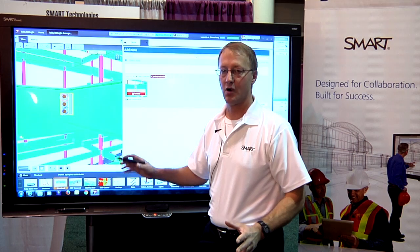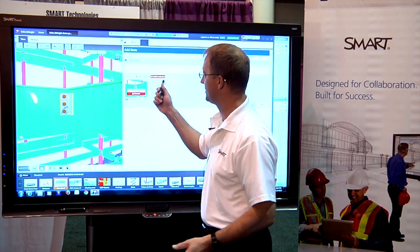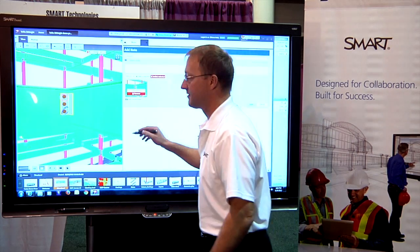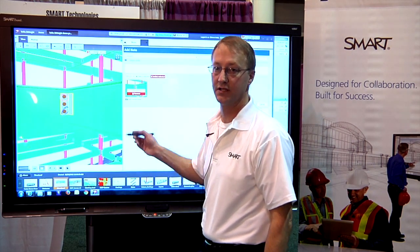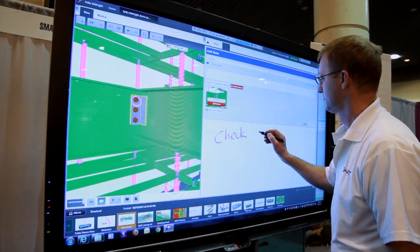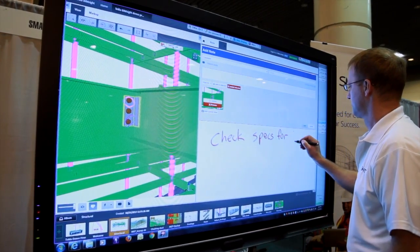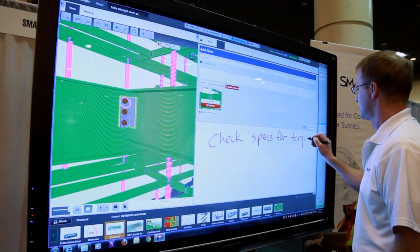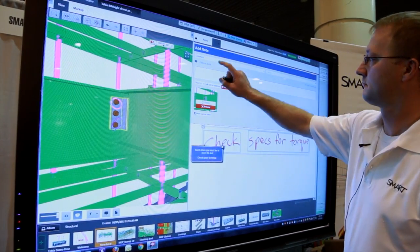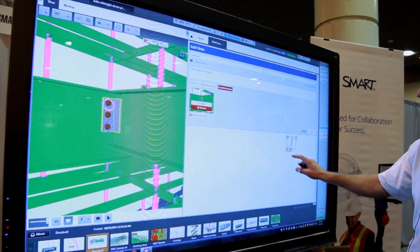Now that I have the view and the initial markup of the model, I can add additional notes using the BIMSight note capability. By using the Smart ink I can handwrite my notes and inject them directly into the notes field. I just touch where I want the notes to go and they're captured and taken right in.